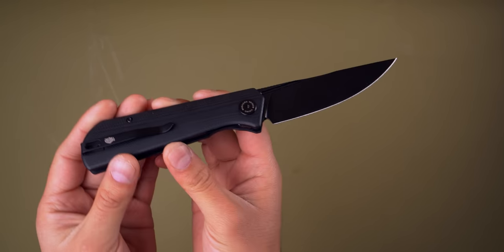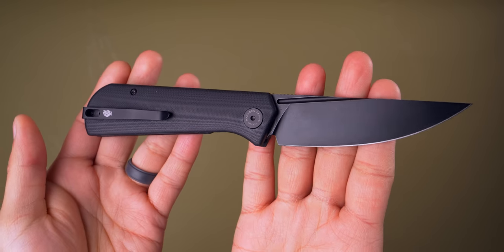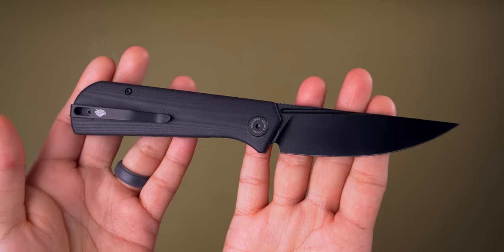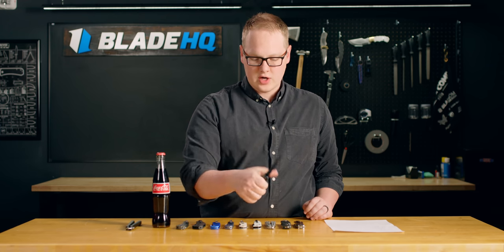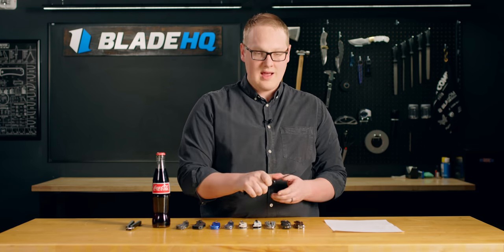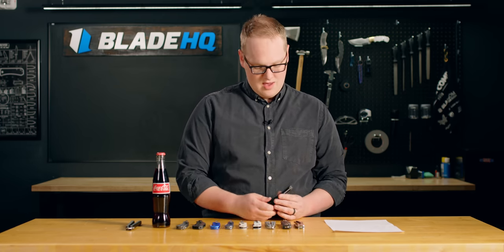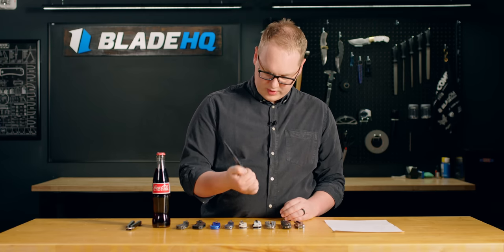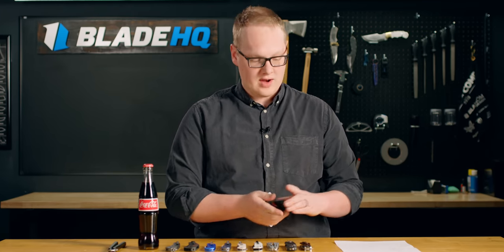I must confess, I have an ever-growing collection of Petrified Fish Knives because their actions are just so good, they flick really well, and they have really fun designs. They make big, sturdy knives that fill out the hand really well, and they are so affordable. It's really hard to say no to them. You hold them and you think, wow, that's a really good knife for a really great price. And that is the way of Petrified Fish.